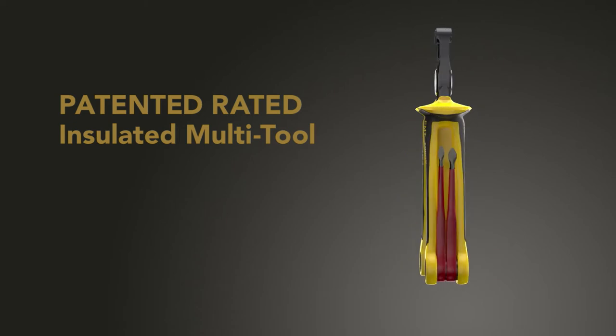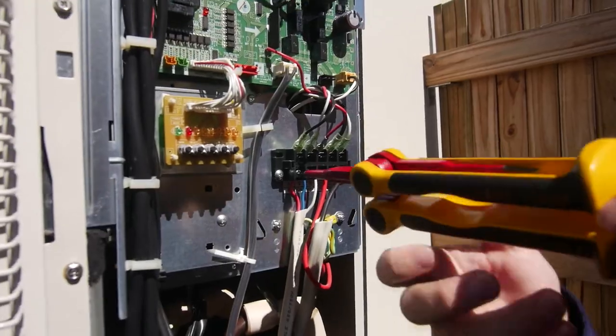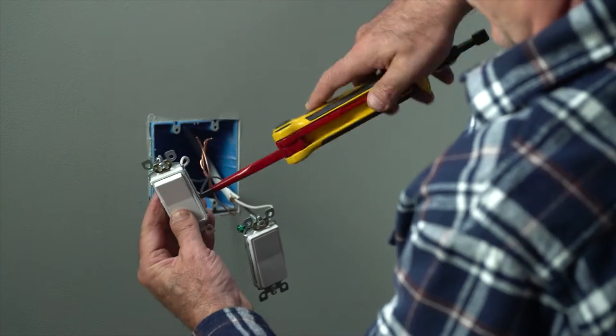A professional grade tool that's accessible to handymen, homeowners, and do-it-yourselfers. One that would hold up to the toughest conditions in the field, and be perfect for tackling any household electrical projects.